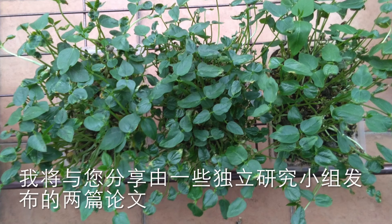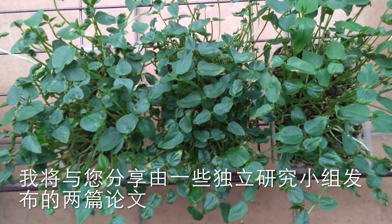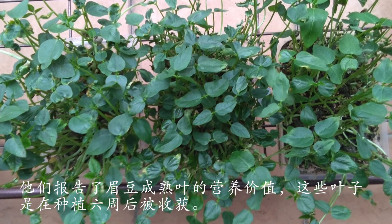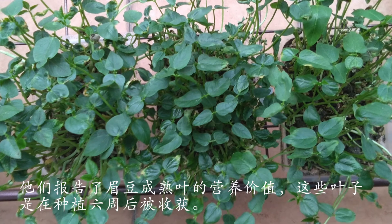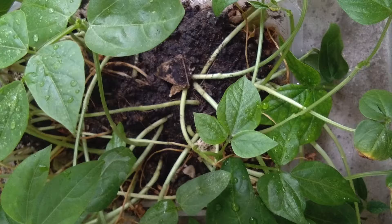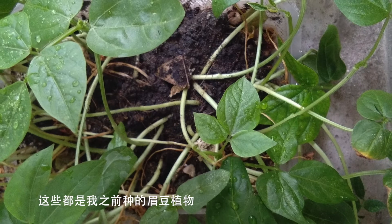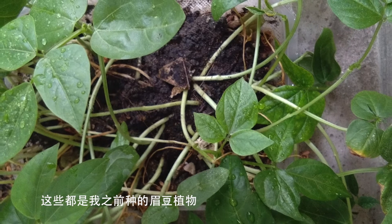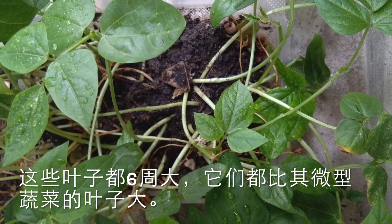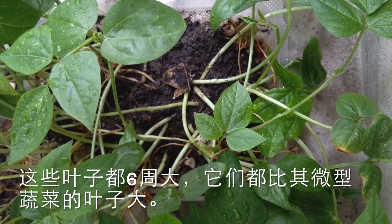I am sharing with you two papers published by some independent research groups about the nutritional value of the mature leaf of black eye bean that were harvested 6 weeks after planting. You will see that these are the leaves from my own plants — I planted them earlier and these leaves are 6 weeks old. As you can see, they are bigger leaves compared to microgreen leaves.